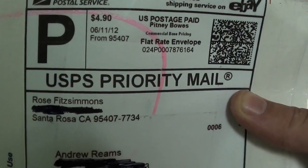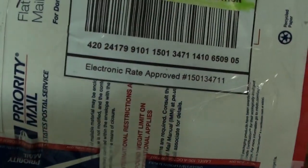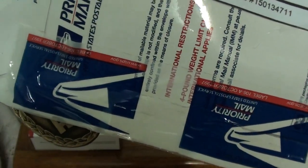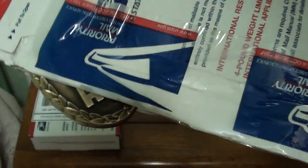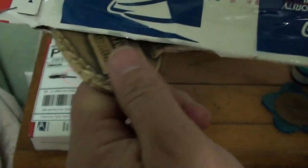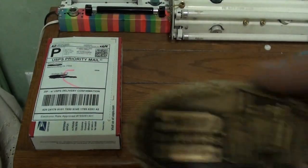This item comes to us from Santa Rosa, California. And this looks really good right here. They did a really good job taping this up. I'm going to go ahead and — oh my gosh. The box has a hole in it. I'm glad I got it. That was an interesting unboxing.